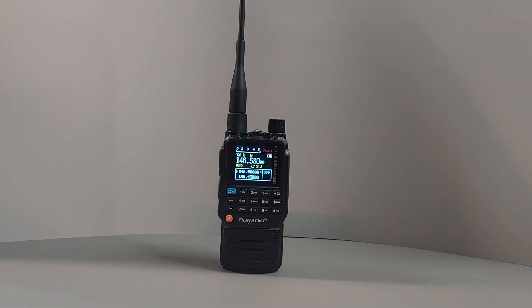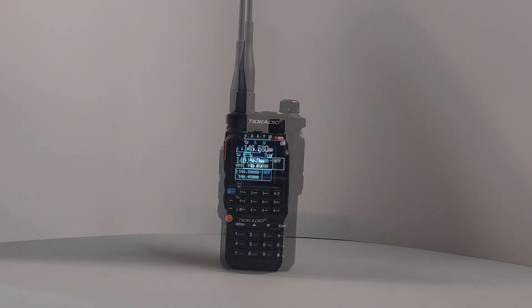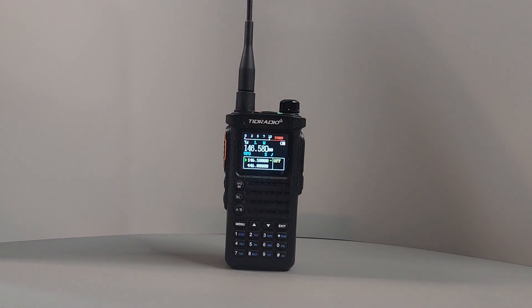Now let's take a listen to the audio quality and check out the power output readings. H3 receive test 1 2 3 4 5, test test test test out. H3 transmit test 1 2 3 4 5, 5 4 3 2 1, test test test test test out.